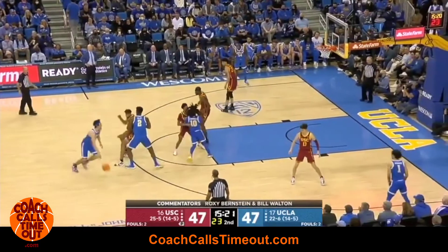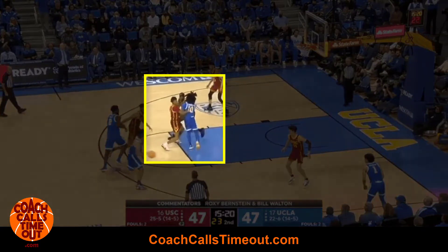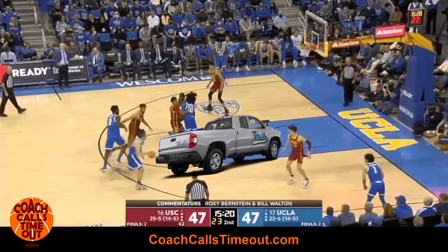Let's take a moment and celebrate the screen from Tiger Campbell, the point guard. That is a great screen — you can drive a truck down that lane.